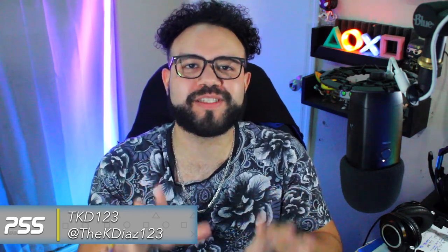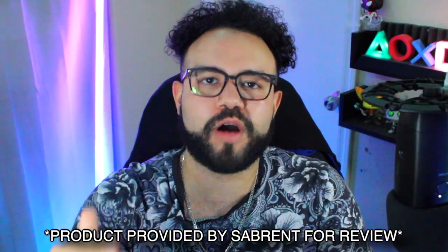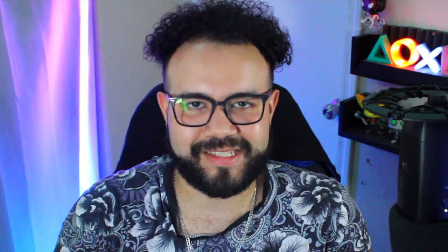What is going on guys, it is your boy TKD123 here back in place and source. We're going to be talking about a product that was sent to me from Sabrent — it is going to be the Rocket 4 Plus PS5 SSD with the heatsink as well. Before we get started, this was provided to me from Sabrent for review, so huge shout out to Sabrent for the opportunity to check out and review this SSD.